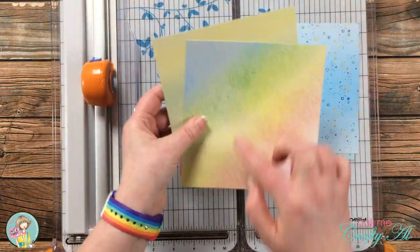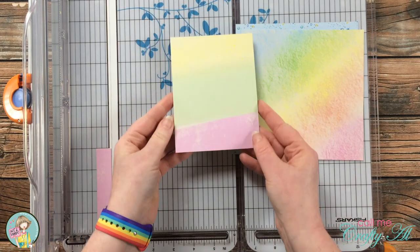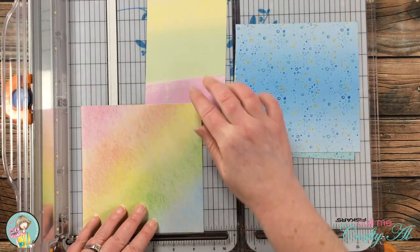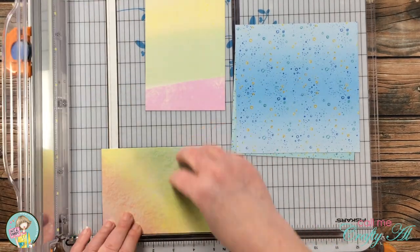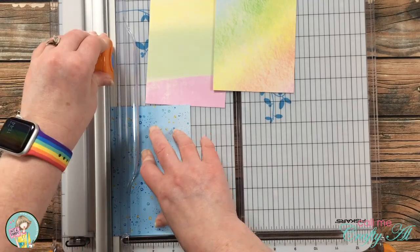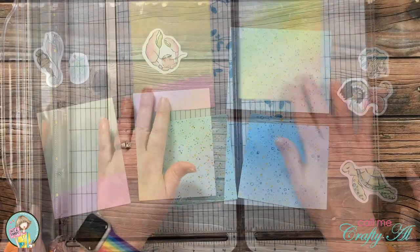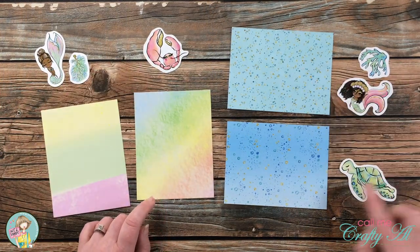To get started, I cut down each of my pattern papers. The more pastel pieces were going to be vertical on the cards, so I cut those to four inches wide by five and a quarter inches tall. The two more watery-looking or blue pieces will be going horizontal, so those got cut to five and a quarter inches wide by four inches tall.